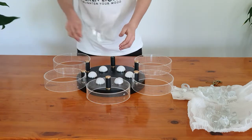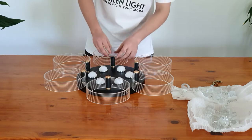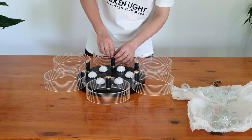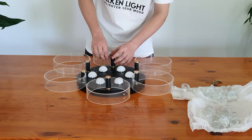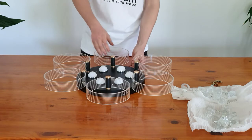This is the last one and that will end the assembly of the ring portion. Lovely, looks beautiful.